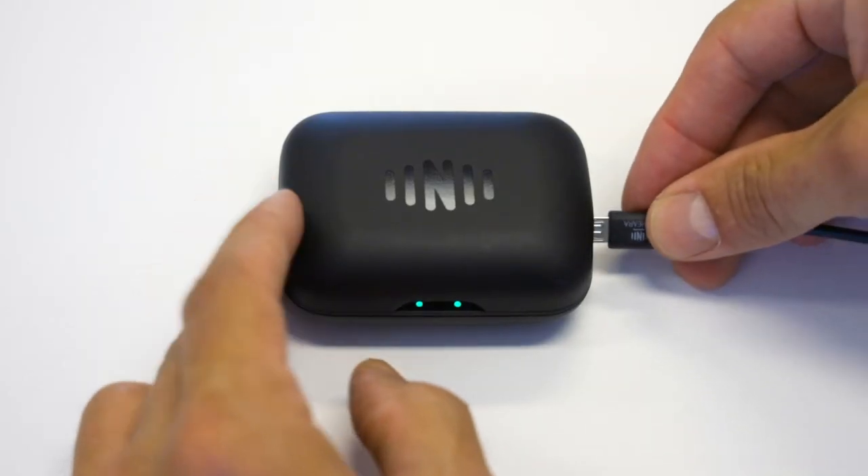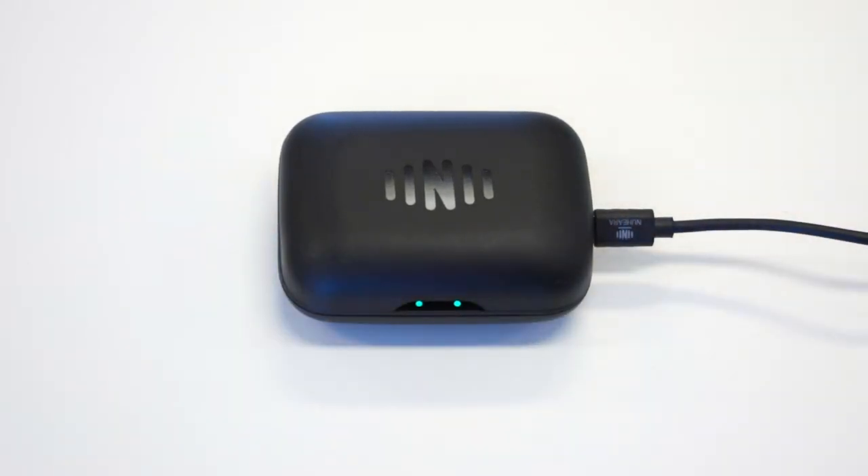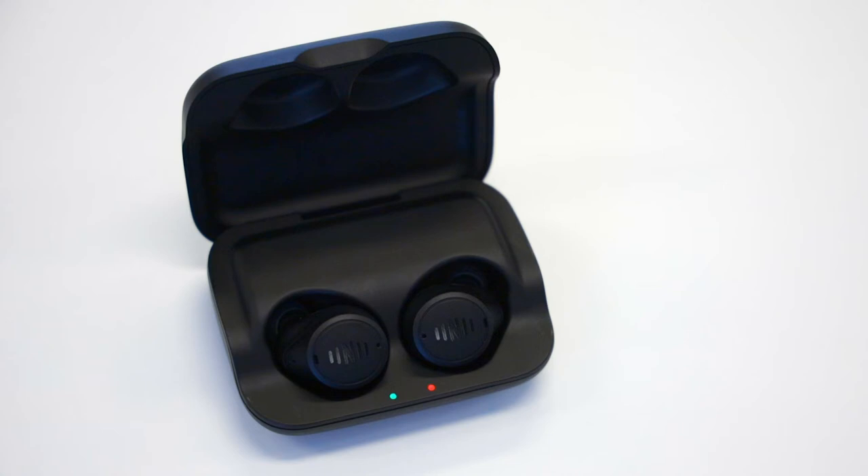Connect the USB cord provided in your box and then plug into a power source to charge both the case and the buds. The left and right lights on the front indicate the left and right bud respectively. A red light indicates that the buds are charging and a green light indicates that the buds are charged.